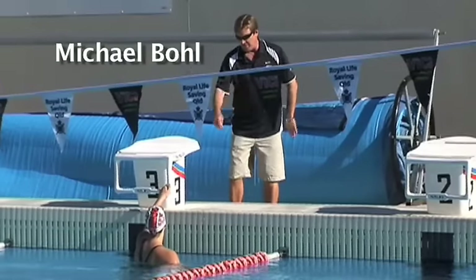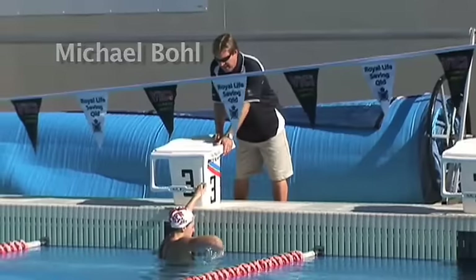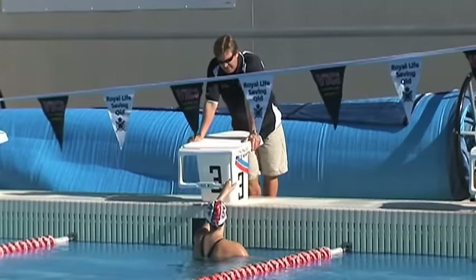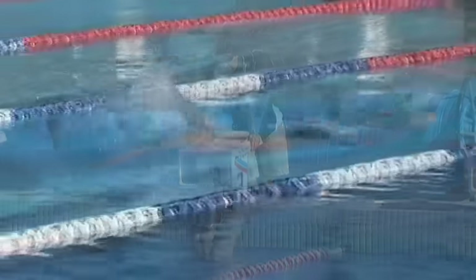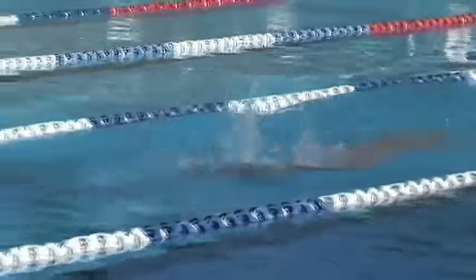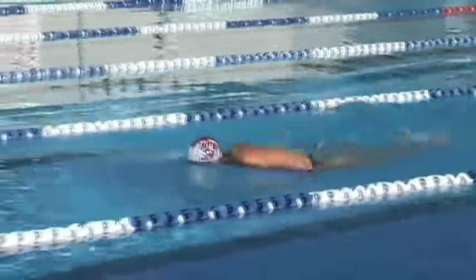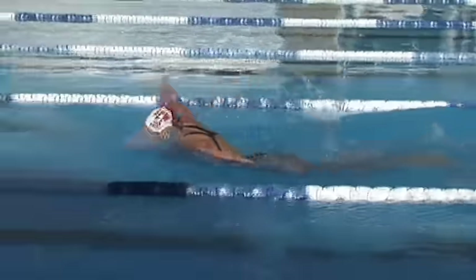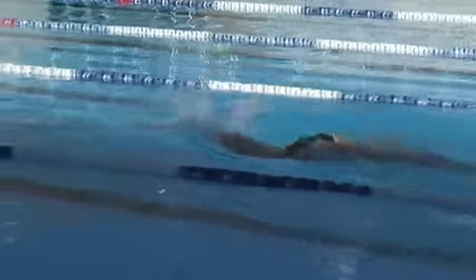The drills - I try and keep the drills very simple. I think the importance of drill work is that the swimmers must understand and know why they're doing the drills. The other important factor with the drills is trying to have the swimmer in their own mind understand that they're doing the drill so they can apply it back to the stroke.